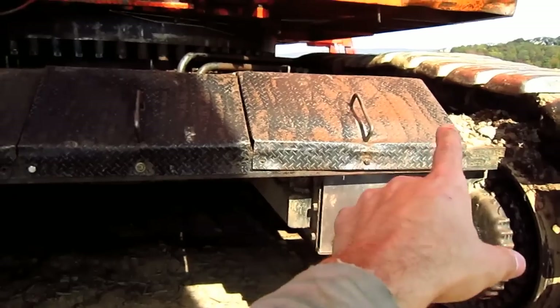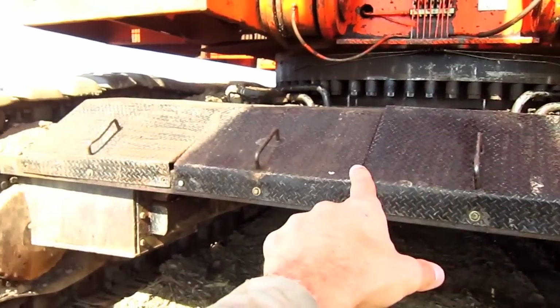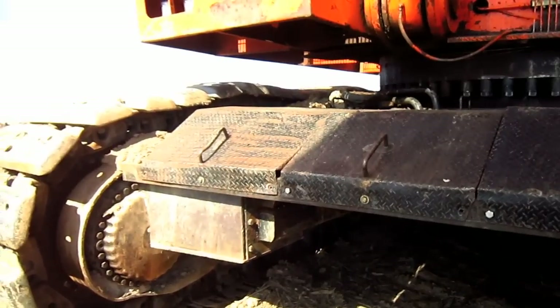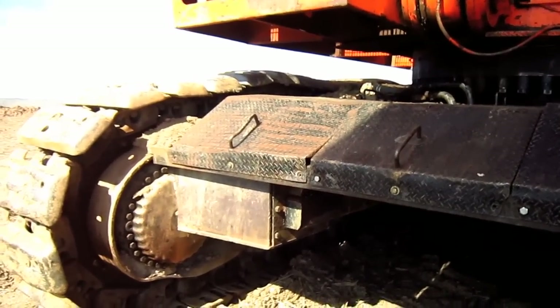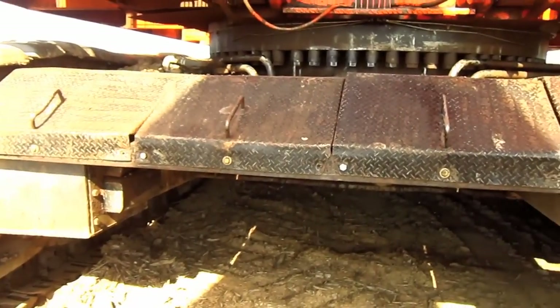As you can see, the hydraulic motors and the hydraulic lines that power the motors are covered by these metal guards to protect the motors and the hydraulic lines from any rocks, dirt, or falling debris when the excavator is in operation.